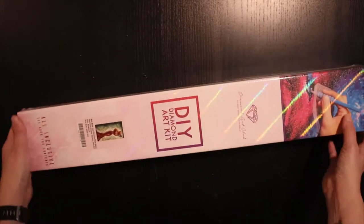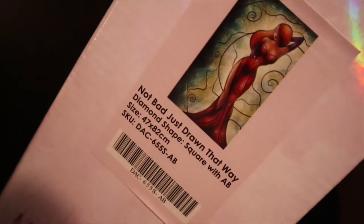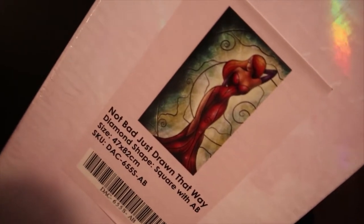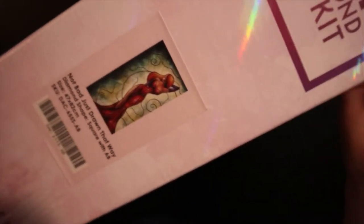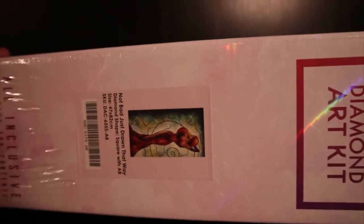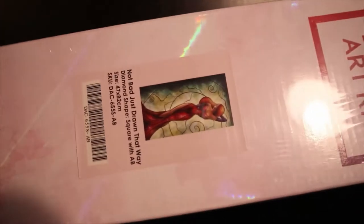It is Jessica Rabbit. Not bad, just drawn that way. When I was a youngster, I loved that movie. I don't know how many times I saw it in the movies. I think I had a crush on Roger Rabbit myself, and I thought that his wife was just the most beautiful woman in the world — and she's just a cartoon.